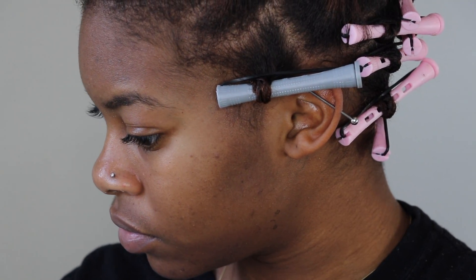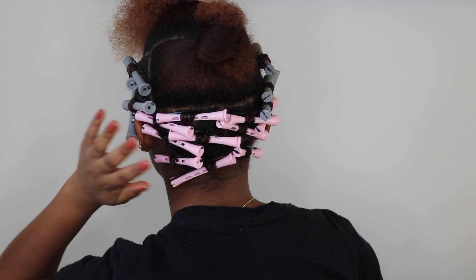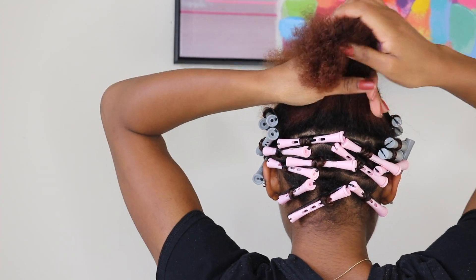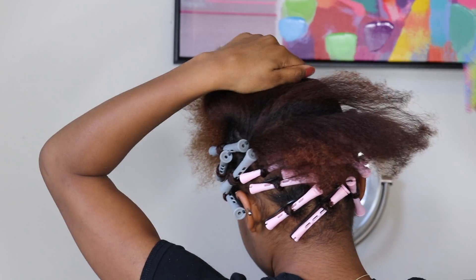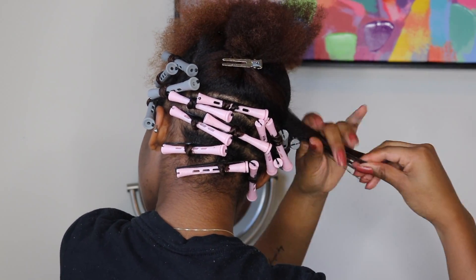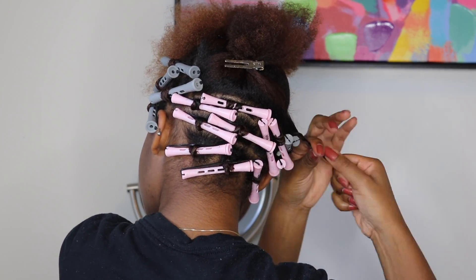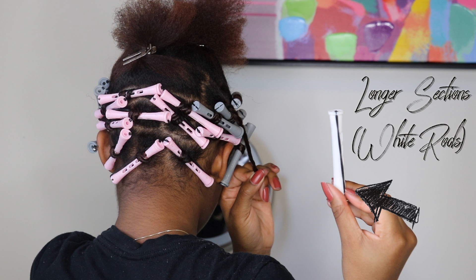Once I'm done with the sides and the back — depending on the length of your hair you can play around with what size perm rods you decide to use. Next, where my hair starts to get a little bit longer, I part it into some smaller sections to make it easier to apply the perm rods. I apply my mousse, twist it up at the root, twirl it around my finger, and here I use the next largest perm rods, which are the white perm rods.